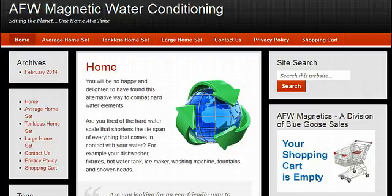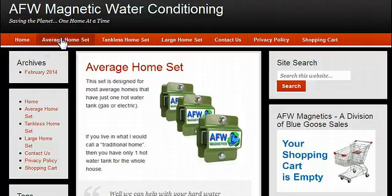We sell three basic sets. The first is what we call the average home set, which is for a standard size home with one hot water tank. Two units go on the cold water input to the house, and the third unit goes on the output of the hot water tank.